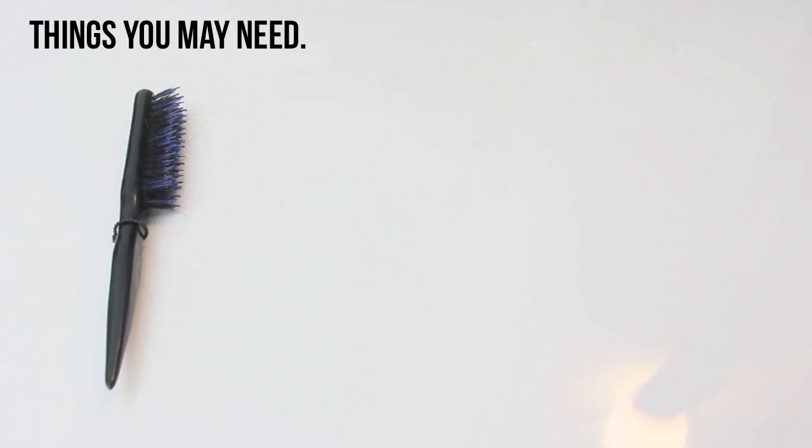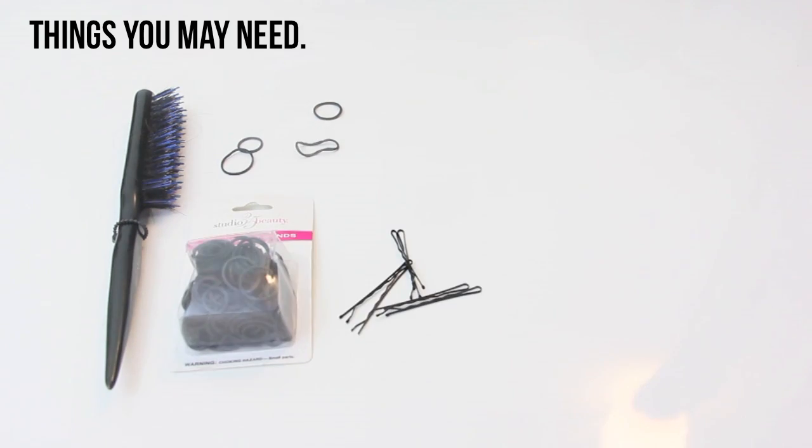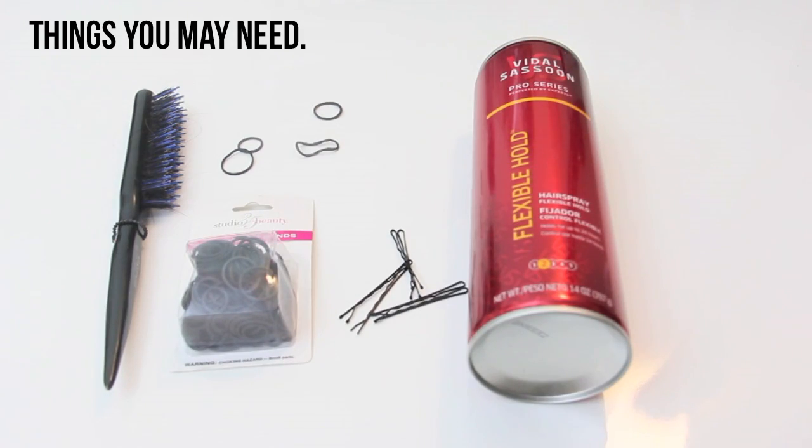I don't think I have anything else to say, so let's jump into the video. A few things you may need: a teasing comb, some tiny little elastics, a few bobby pins, and maybe some hairspray.